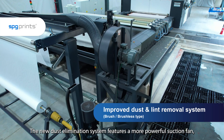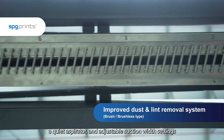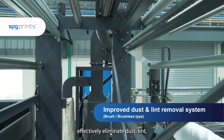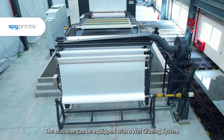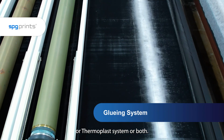The new dust elimination system features a more powerful suction fan, a quiet aspirator and adjustable suction width settings to effectively eliminate dust, lint and loose threads from the printable side of the fabric. The machine can be equipped with a wet gluing system or thermoplast system or both.